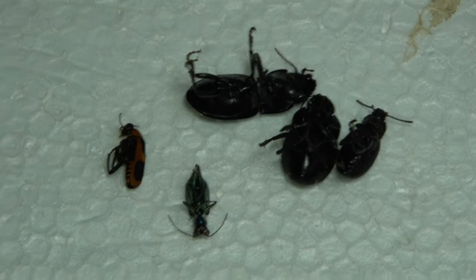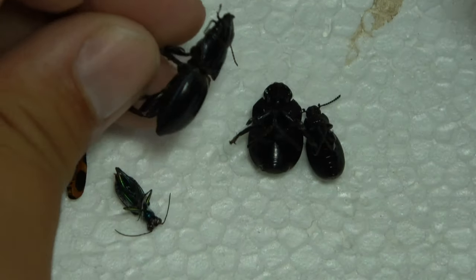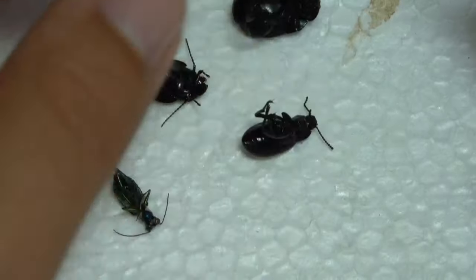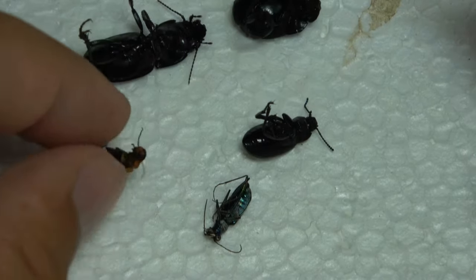So here we have a couple different types of beetles. We have a ground beetle here, a dung beetle, a darkling beetle, another ground beetle here, a tiger beetle, and we have a blister beetle right here.